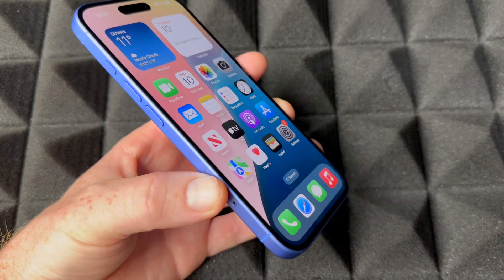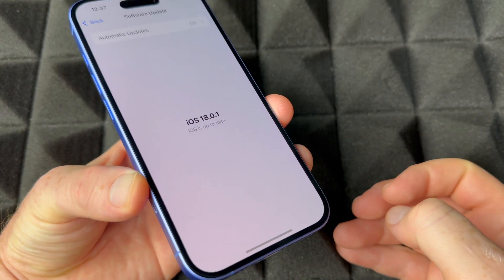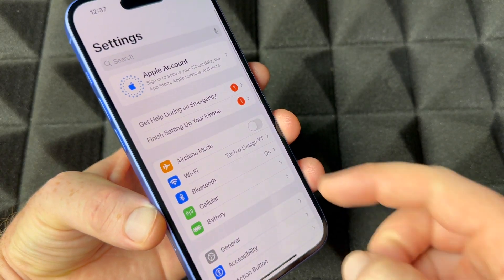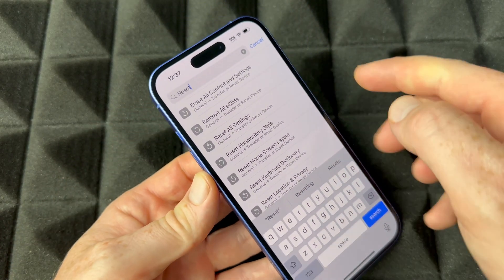Hey guys, in today's video we're going to be factory resetting your iPhone, so let's get started. All you have to do is go to your Settings, and from there go to Search and type in 'reset' — that's what I typed in.